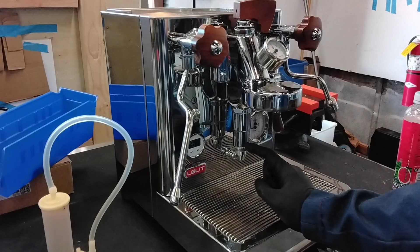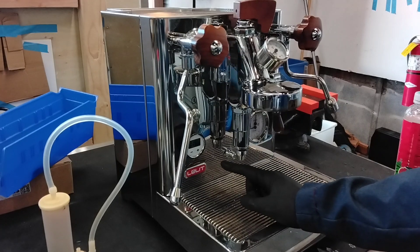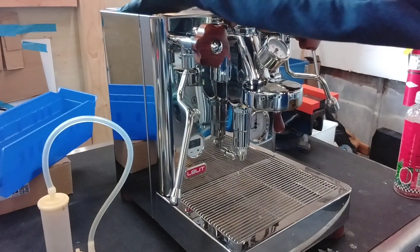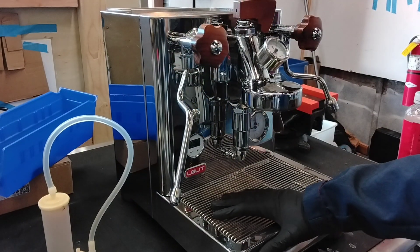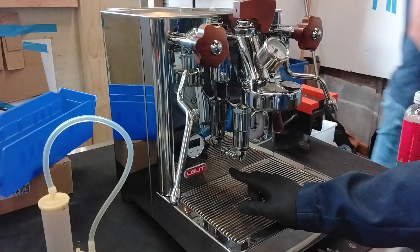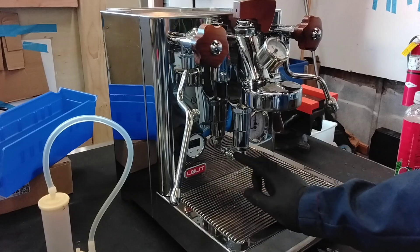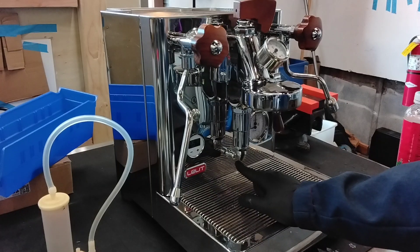And then, unrelated to your steam boiler, your OPV solenoid assembly, which is on the left side — back left, top side here. So what's happening is that OPV solenoid assembly — this is the older version of the Bianca, not the V3, I believe this is the V2 — it's leaking through that solenoid assembly. So you're just going to see a constant drip down here.